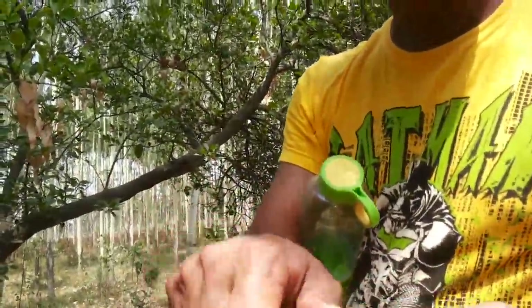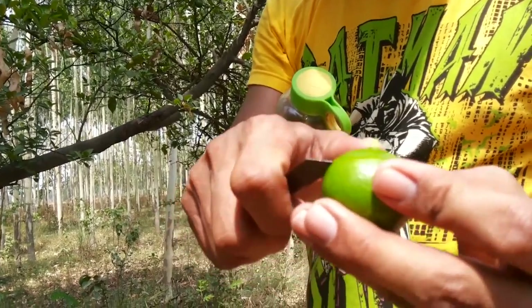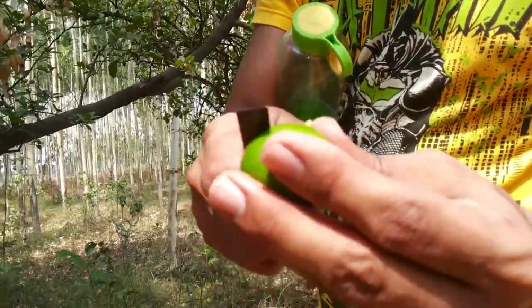It's a mini knife, and it goes inside the lemon — actually it should be going right into it.